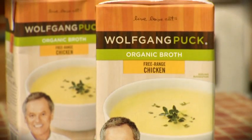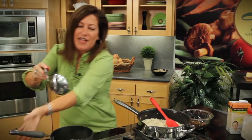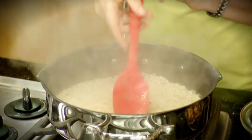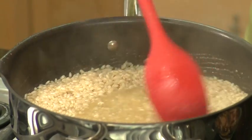Now it's time for the chicken broth. I'm using this Wolfgang Puck organic chicken broth and I poured about two and a half cups into a pan and heated it up. So I'm just going to ladle about half a cup of that into the risotto and slowly stir it. All of Wolfgang Puck's broths are natural and preservative free — he uses simple, honest ingredients. Let me ladle a little more of this broth into the risotto. See how it's just absorbing slowly the chicken broth.